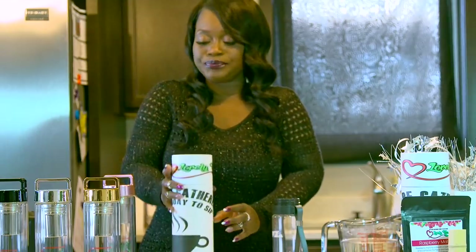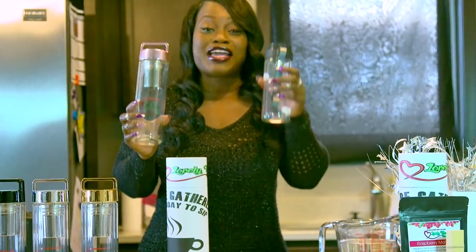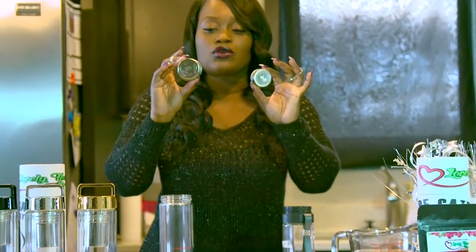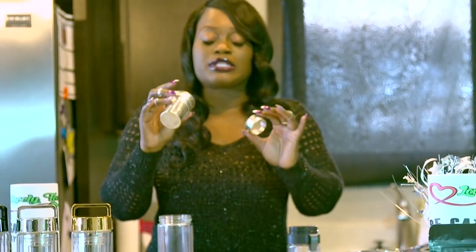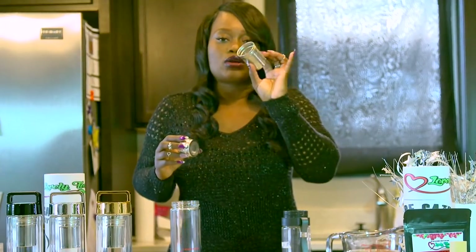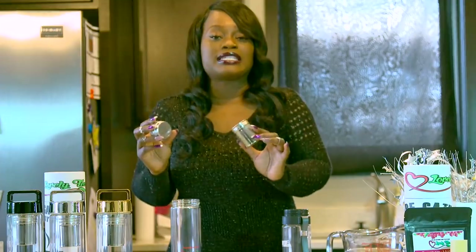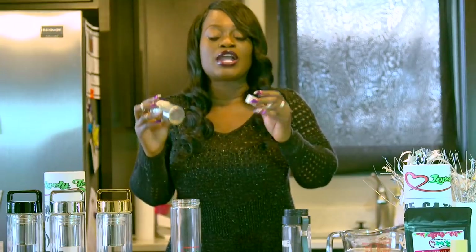They come in this sturdy canister, and I'm going to show you guys how to make some on-the-go tea and show you guys the difference between my tea bottles and the other guys. The main difference is that my mesh holes are literally invisible — they are super, super tiny. I'm going to pour some water in here and put some of my wellness tea in both of these, and you guys will see the difference.